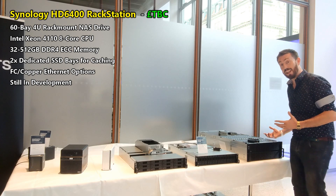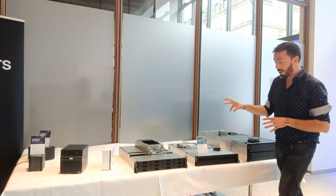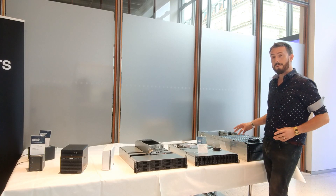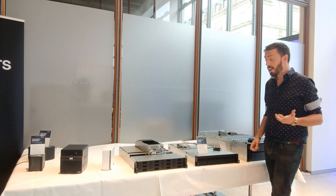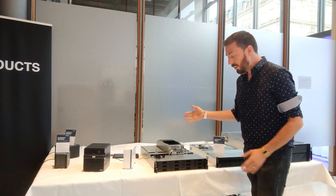Next up we've got the Flash Station. I'm not going to talk too much about it because we've already covered this device in previous videos as well as during the summer over in Taipei. Let's move on to another interesting rack mount.